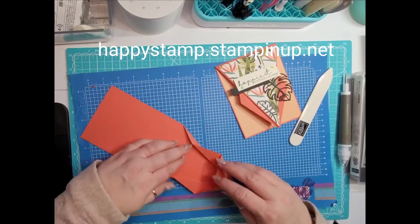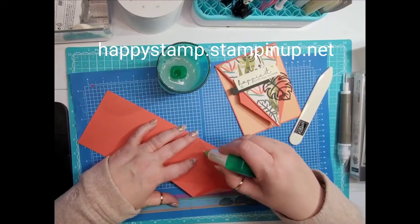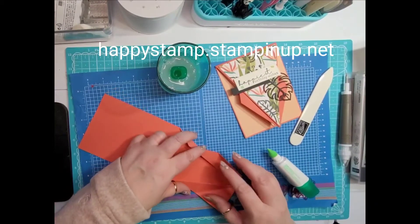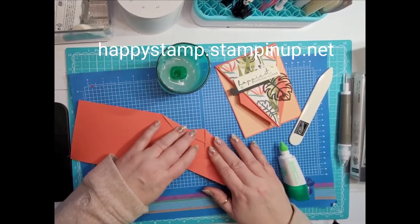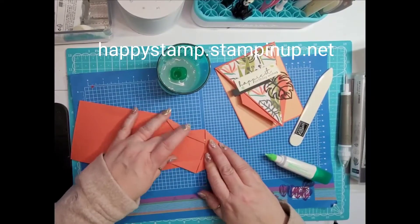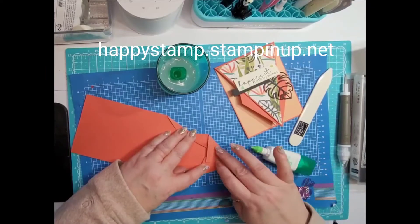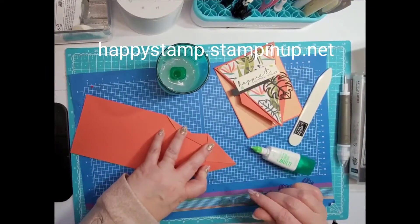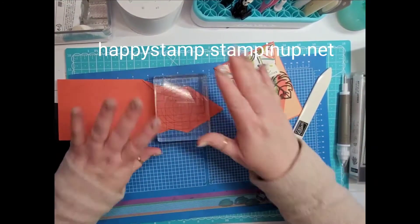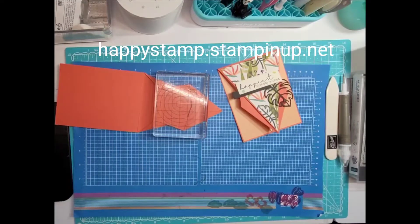Now we're going to open this up and put some glue in there. Use glue rather than tear-and-tape because the tear-and-tape is either going to be too big or not big enough in some of these places. Put glue right here and put this piece right here, just like that. Put a little glue here to keep it closed. Then take a block and leave it there for a minute to let it dry.